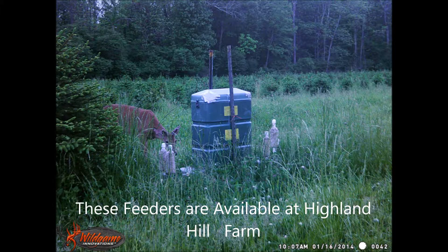At Highland Hill Farm we also feed the deer, because deer carry the Lyme tick. This is our four-poster feeder, which puts Frontline on the deer's ears to help prevent deer from transmitting deer ticks in the area.